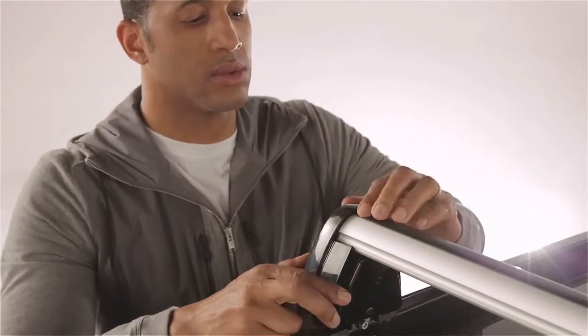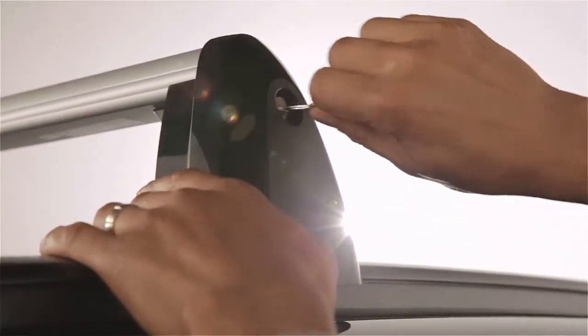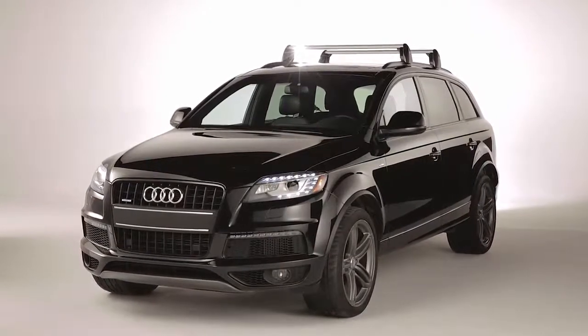Be sure to cut the trim at the length of the bar for a nice finished look. Lastly, close and lock the cover cap to prevent it from opening while on the road. After it's locked, you're now free to explore.